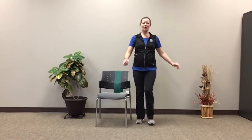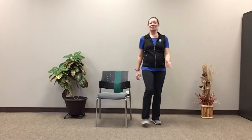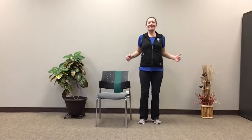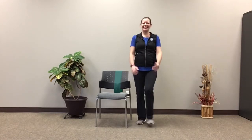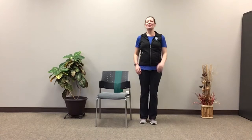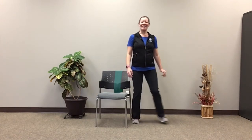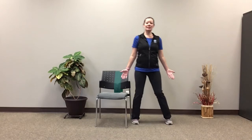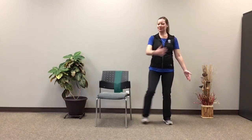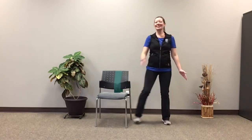Switch to a slow heel dig to the front. And if it feels okay, add some shoulder rolls to the front. Switch — roll them back. It's always a good one for our posture. Good. Last one. Perfect. Come back to center and move it into more of a sidestep — stepping from one side, feet together, other side. Perfect. Let's add some arms again — hands down at our sides to start, tap the opposite shoulder. If you feel more comfortable with your feet flat on the ground, that's always an option as well.